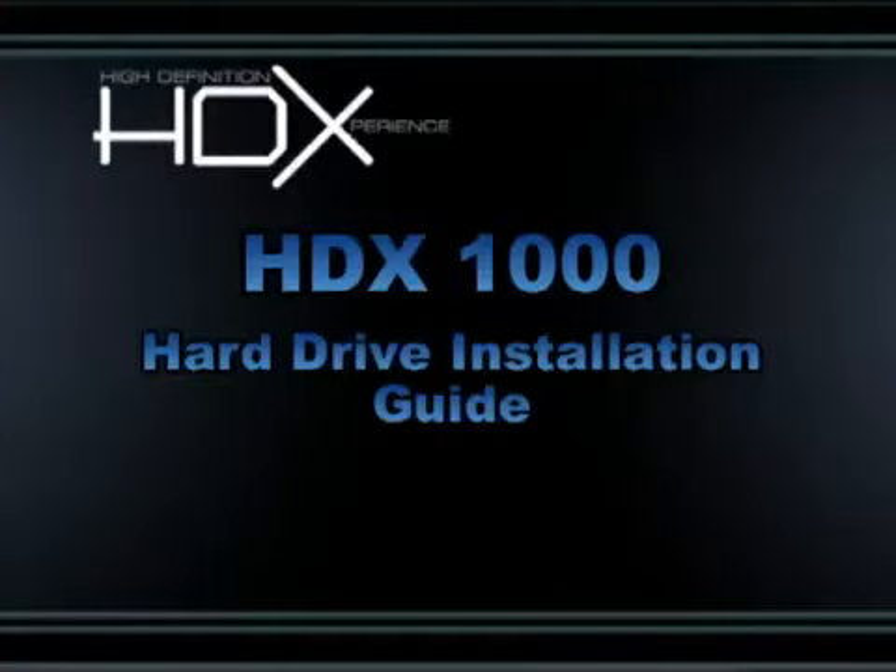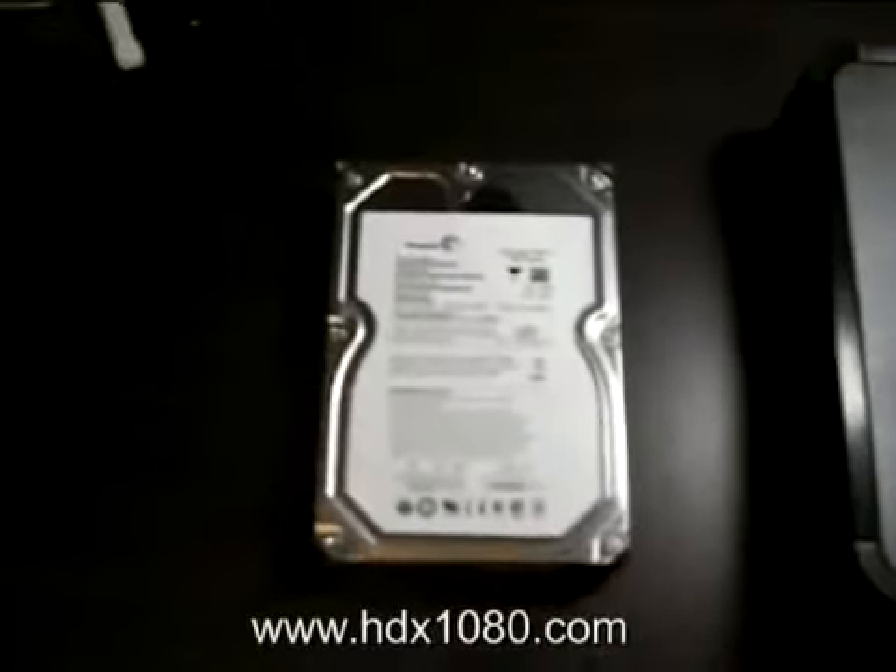Welcome to the HDX1000 Hard Disk Installation Guide. My name is Alex and I'm here to show you how easy it is to do this. First, you need to have a hard disk and also the HDX1000. Here we have a 3.5 inch Seagate 1TB hard disk and of course the HDX1000.